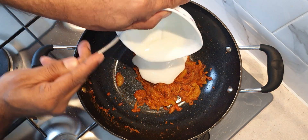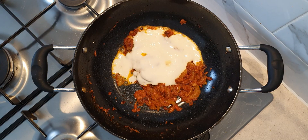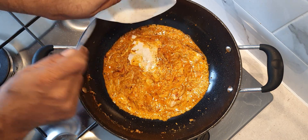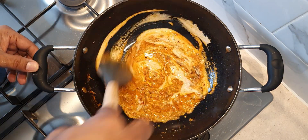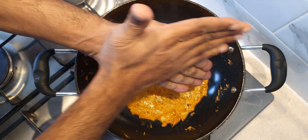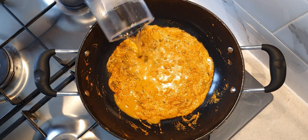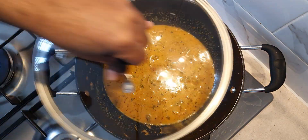At this stage add 2 tablespoons of yogurt and mix thoroughly. Also add in the ground almond and cashew paste. Add 1 teaspoon of crushed kasoori methi and one-quarter glass of water. Mix well, cover, and cook for 2 to 3 minutes on medium heat.